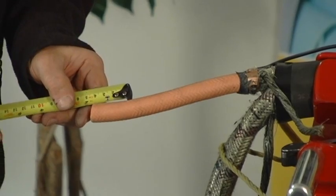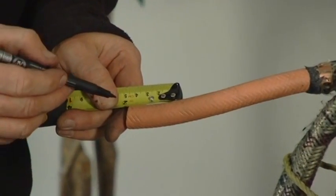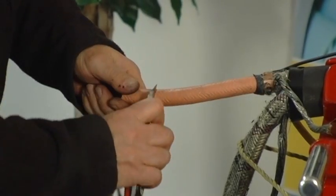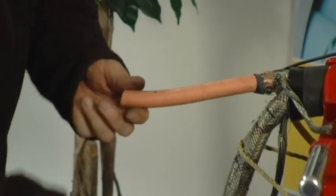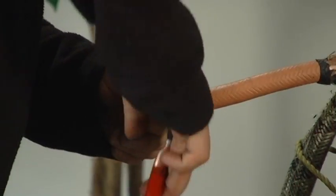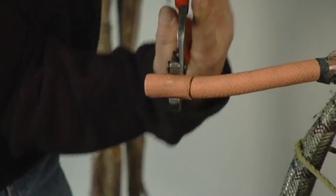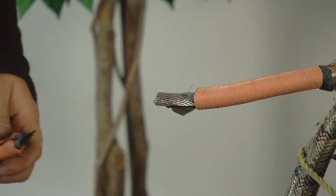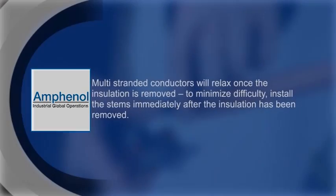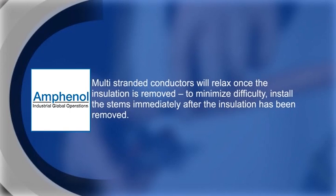Now that the cable insulation is exposed, refer again to the cable cut back guide provided with your couplers for the required insulation cut back length. Mark and cut the insulation carefully. Trim off any remaining insulation or wrapping from the conductor, leaving a clean straight edge. Install the stems by sliding the barrel over the exposed conductor. The cut back lengths provided for your coupler model are designed to ensure that the correct length of conductor is exposed.